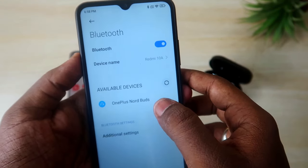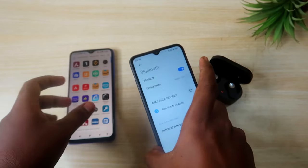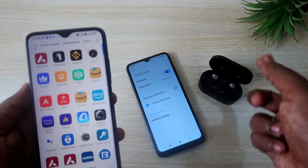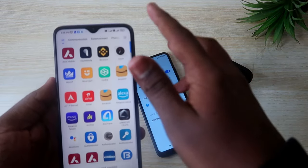After the white LED blinks, go to the smartphone Bluetooth settings and reload the available devices. As you can see here, after reloading, the OnePlus Nord Buds now appear in the list. Click on it and the earbuds will be paired to your new smartphone.